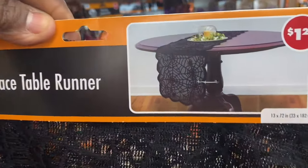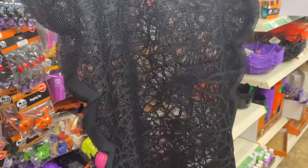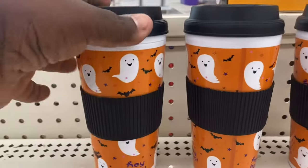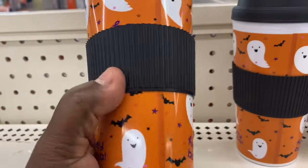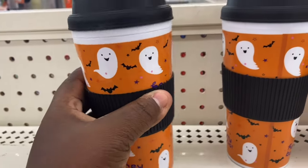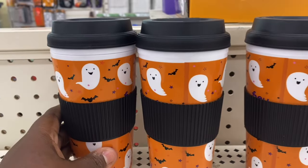They have this lace table runner that goes across your table — it's black. They have here the coffee cups with the ghost, and it does have the hand protector on it. I was looking for the one with the pumpkins, but the ghost is cute.